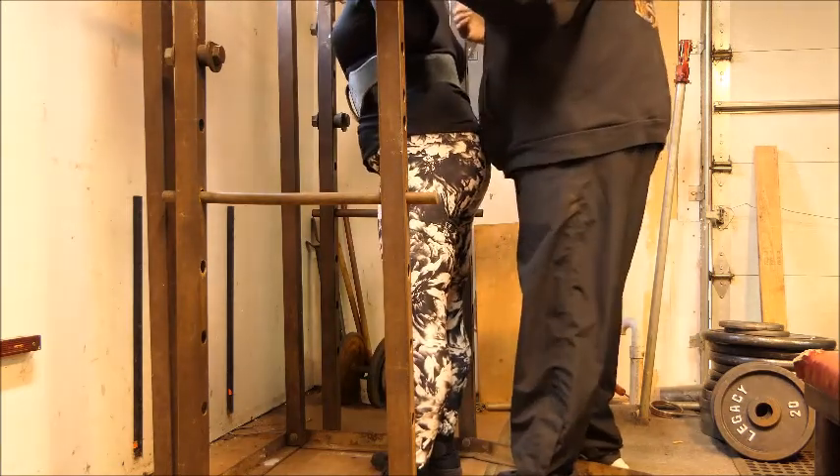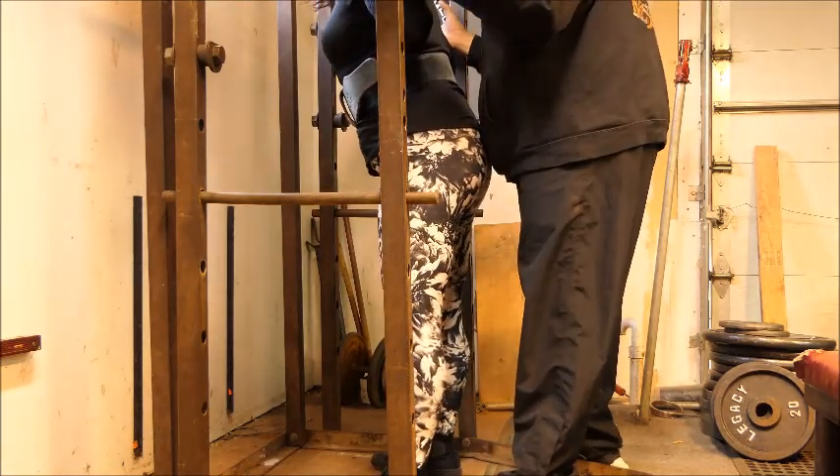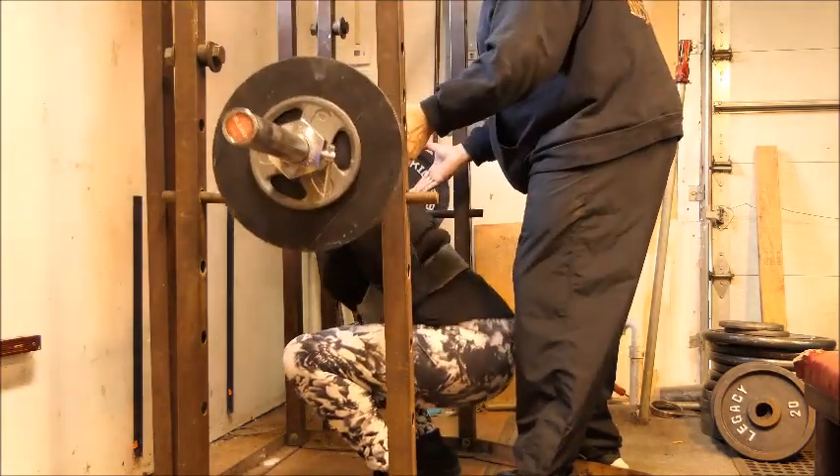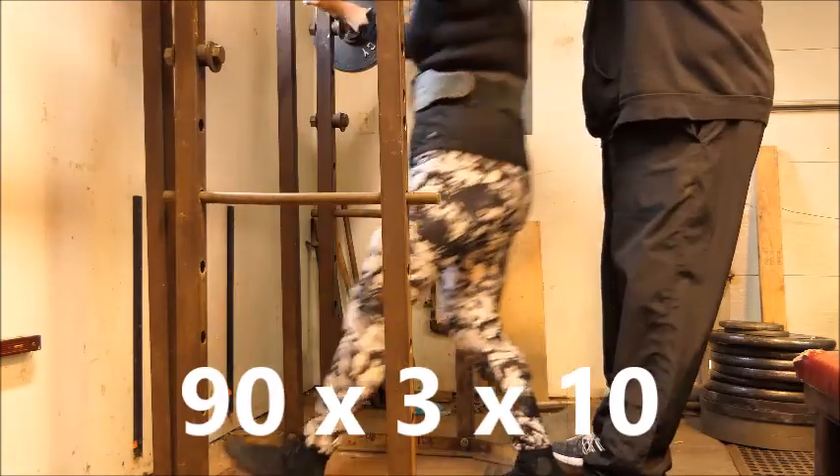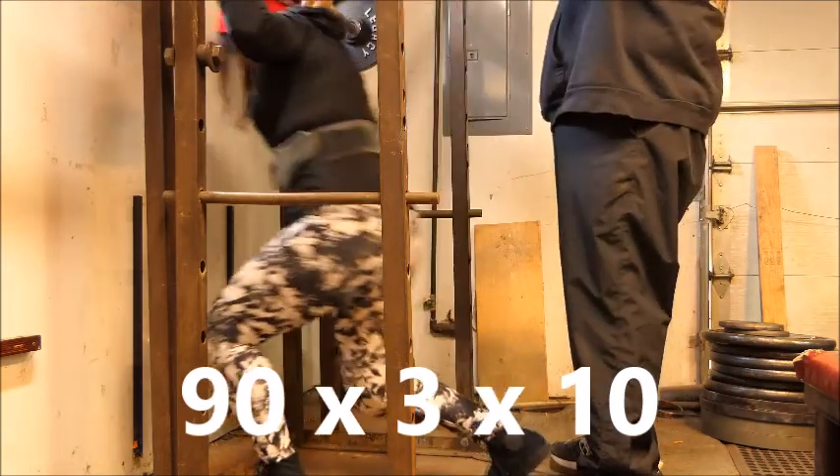As you can see, she's out of practice and she's lost a little bit of strength. So I made the call to rack that and knock it down to 90 pounds for three sets of 10.